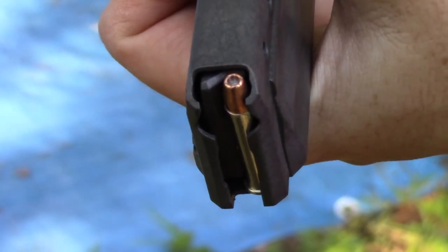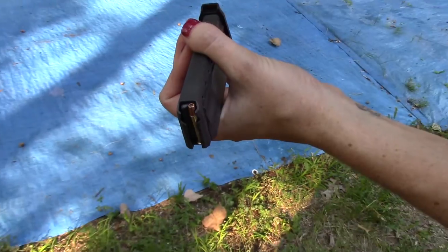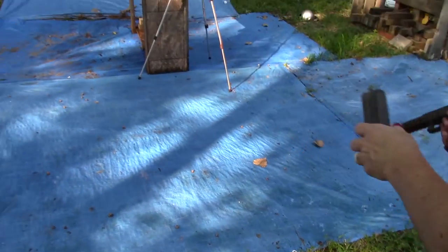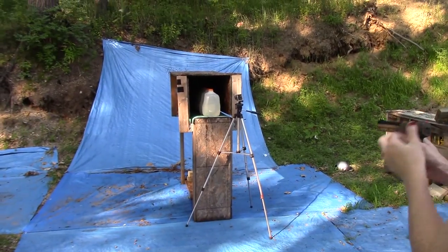Here's our 22 Magnum 40 grain Gold Dot hollow point in our PMR-30. Interesting to see how the shorter barrel does for expansion against water jugs at 10 feet.